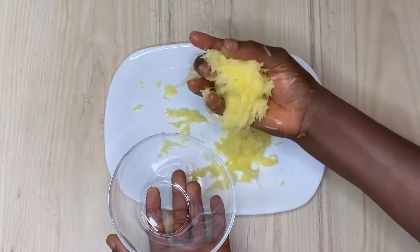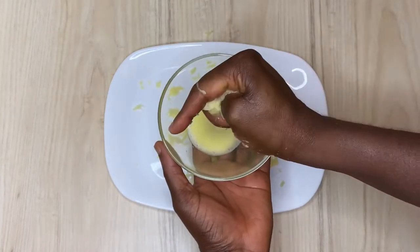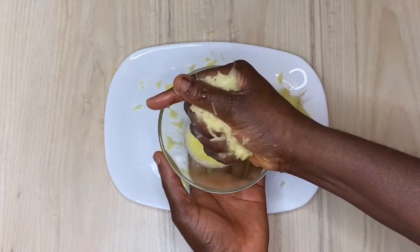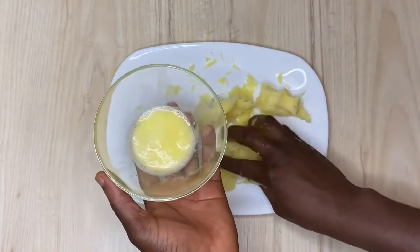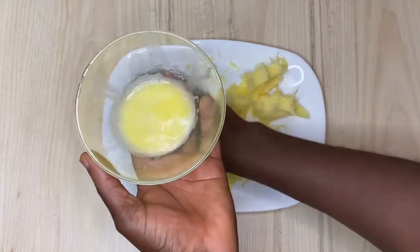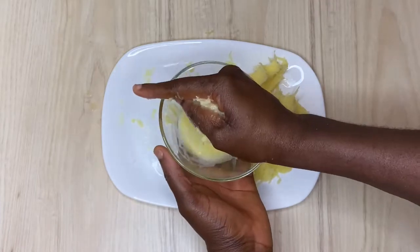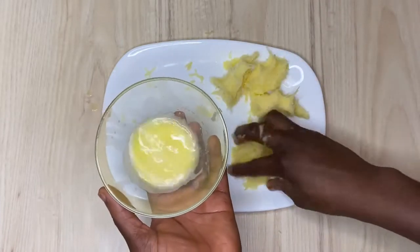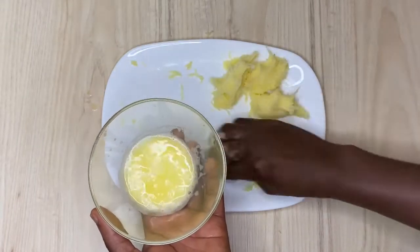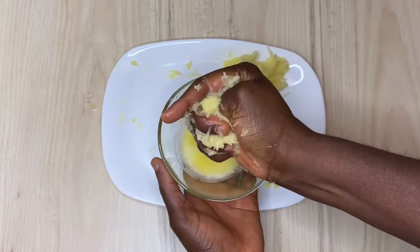After grating the potato, I'm going to squeeze out the juice as much as I can, because this potato juice is a bomb. If you have not tried potato juice I would advise you to do so, because it helps to tighten your skin, make your skin glow and look brighter. It is great for anti-aging and especially for dark areas.